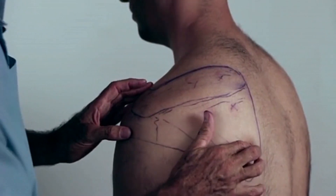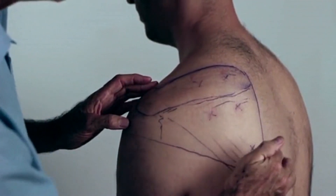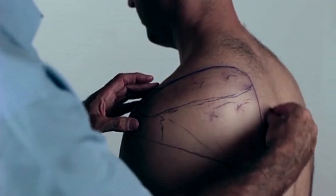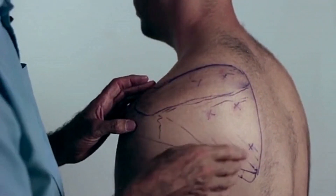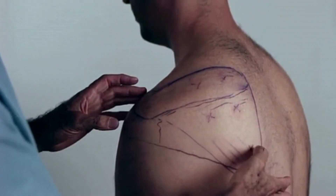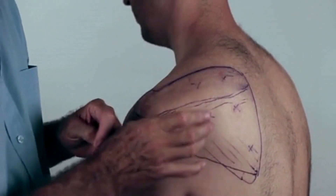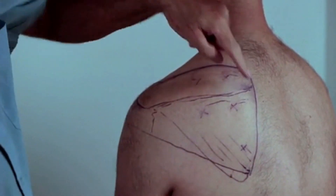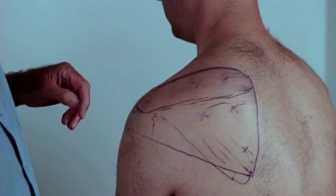The third trigger, which is down here, may refer this way, but often refers along the medial border of the scapula. This is a very common place for people to feel pain, so this trigger is quite important and quite common, though not as common as the other two. Treatment is the same: ischemic pressure, myofascial release, or a cold pack.